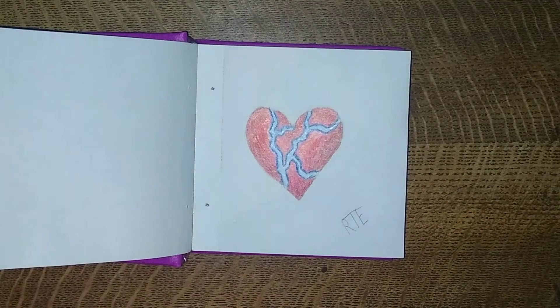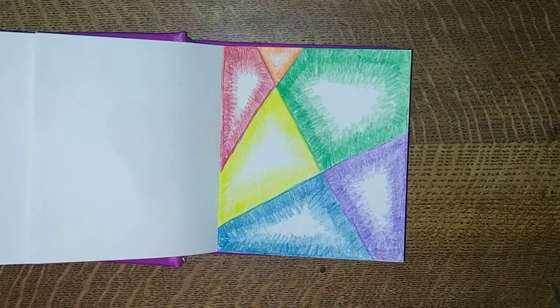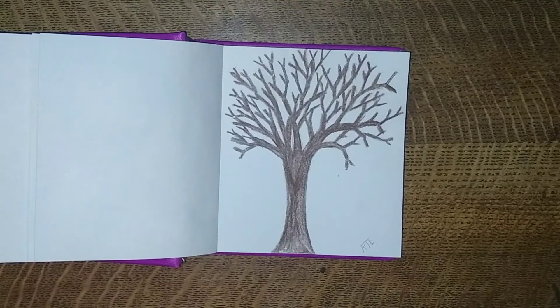And those were the finished products of everything I drew. I hope you had a fun time listening to my commentary and watching me quickly draw stuff — it did not take that much time to actually draw. I hope you all have a great day!